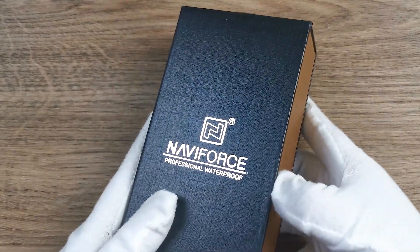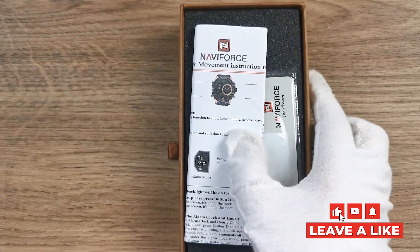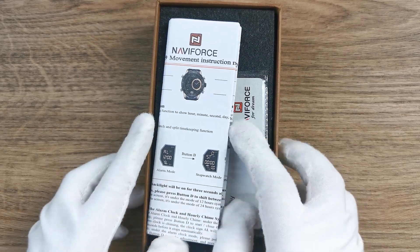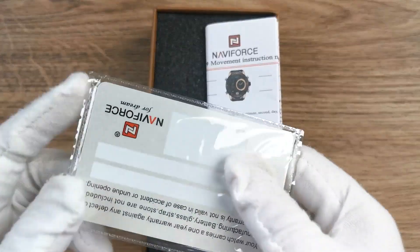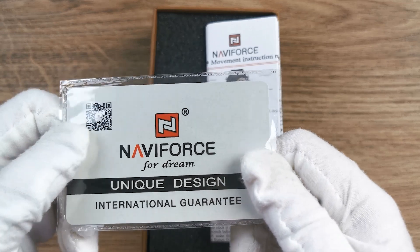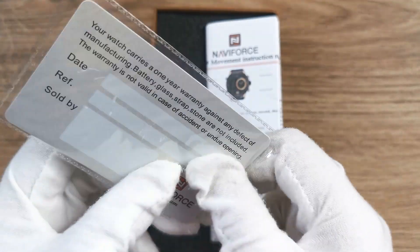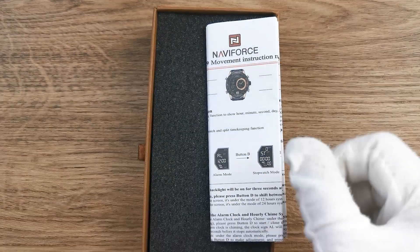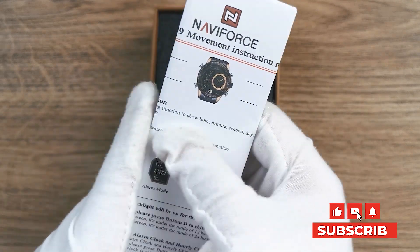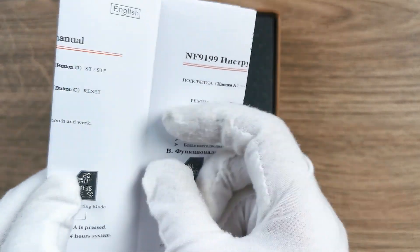Check out the inside box. You can see there is a guarantee card, and the warranty period of our watch is for one year. And here is the instruction manual — with this instruction manual, you can easily adjust your new watch.